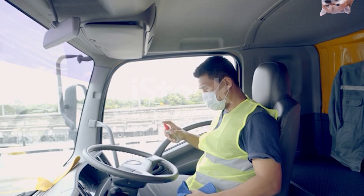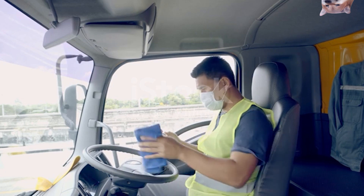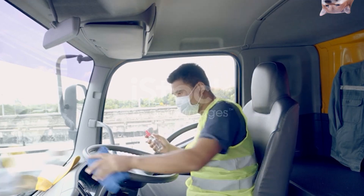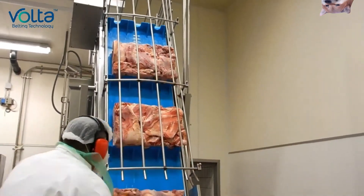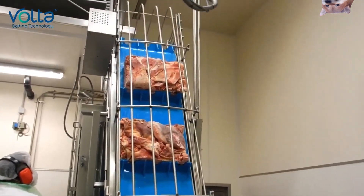During transportation, the driver wears a face mask at all times — he would otherwise faint from the unimaginable stench. Back at the factory, they load the pallets onto a conveyor belt for further processing.